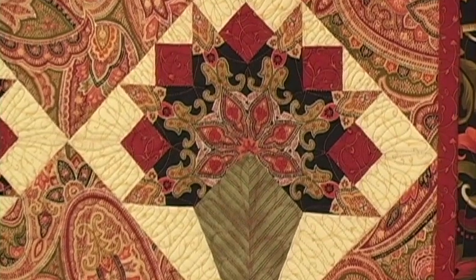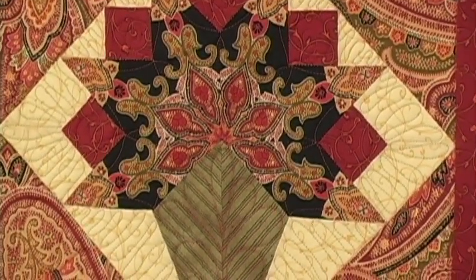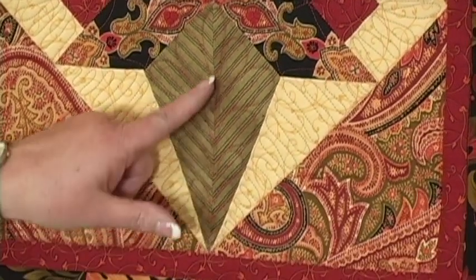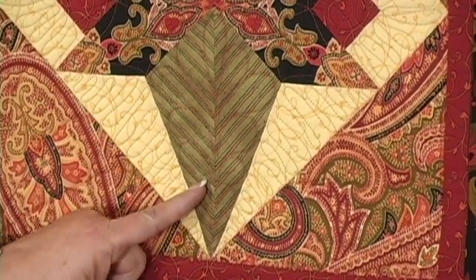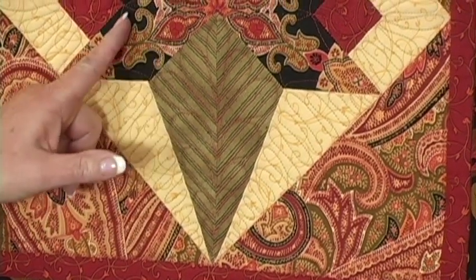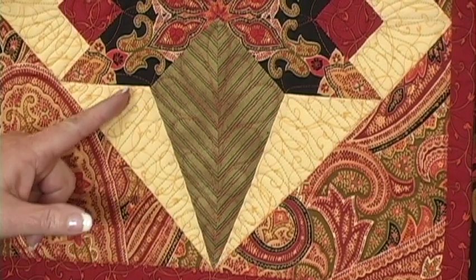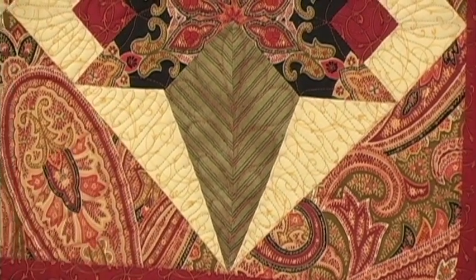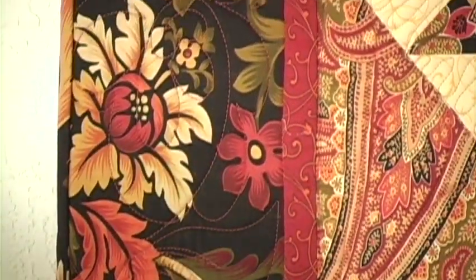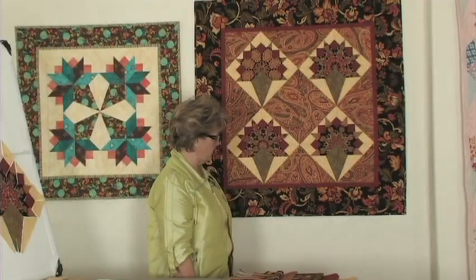Linda Taylor did a beautiful job quilting this one for me. She's done feathers in the basket on the bottom — it's just beautiful — and then a continuous line throughout the points, and she has done a free motion meandering in the background fabric to set them off.